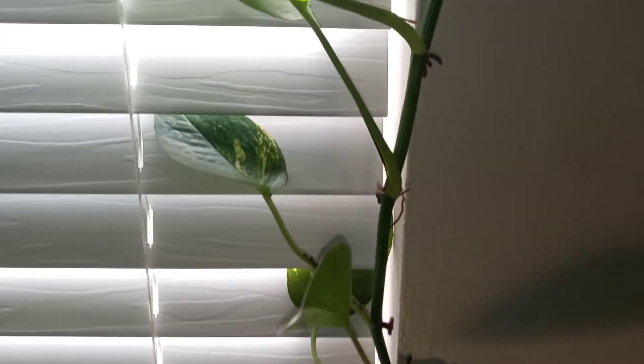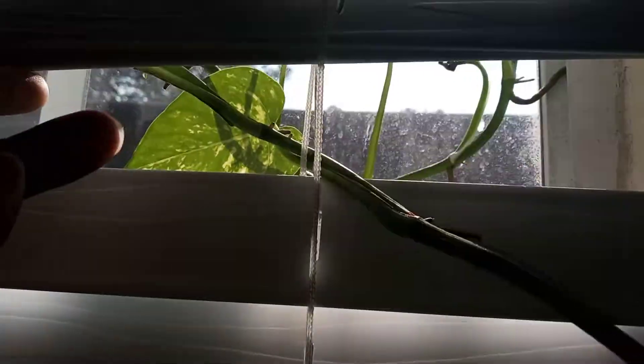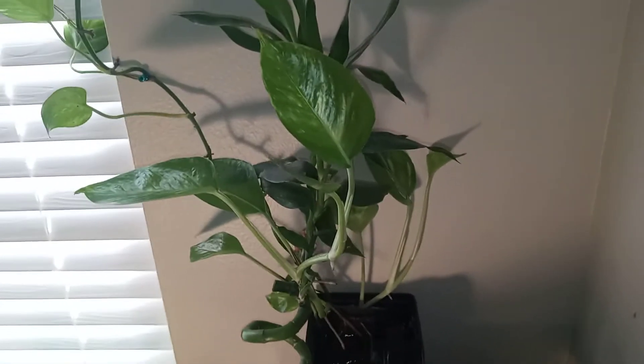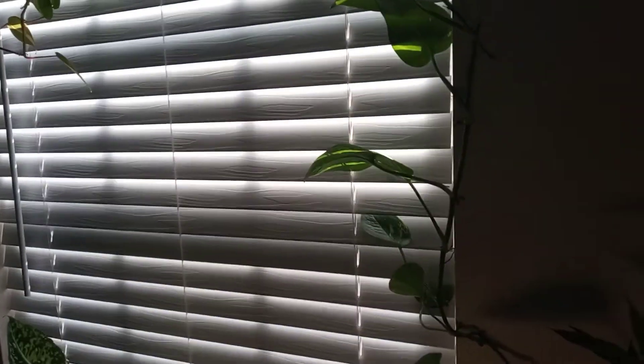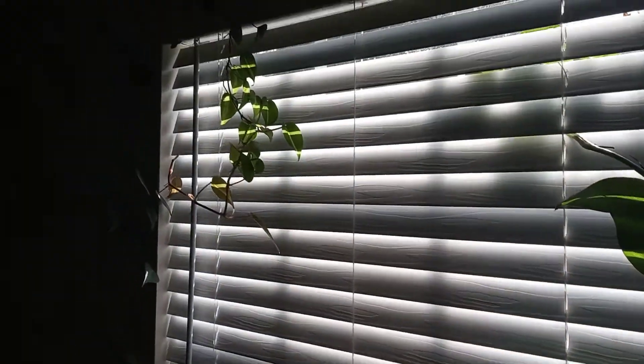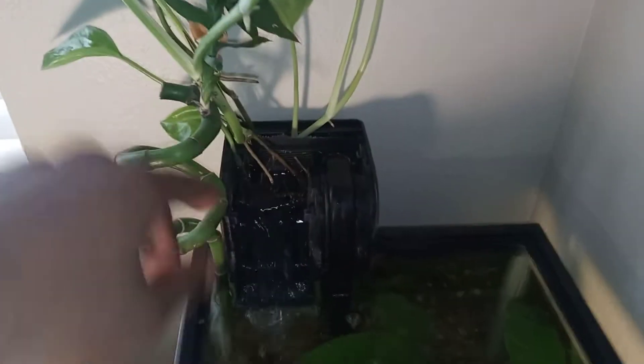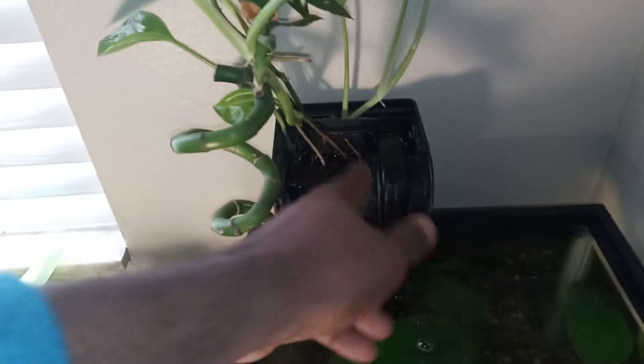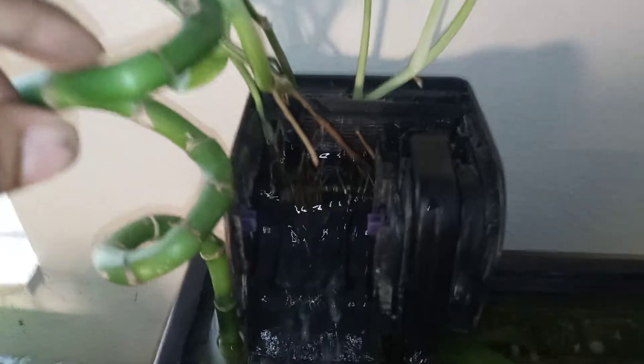Alright people, this is a quick video on my golden pothos that is growing out of my aquarium filter. I got the blinds closed to keep the glare off. Basically, about a month ago I had taken this cartridge out of the filter and did a clipping where I cut the roots.